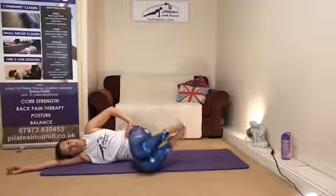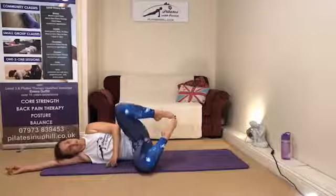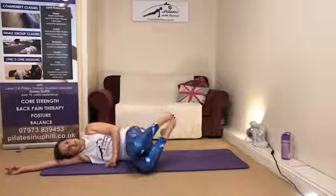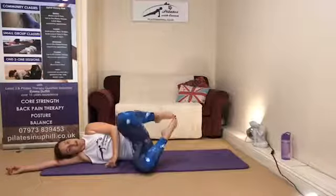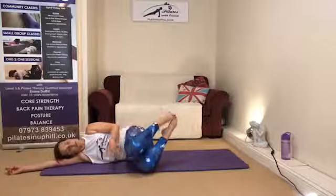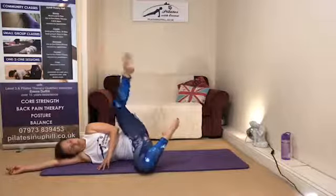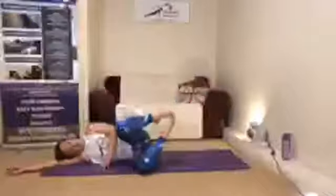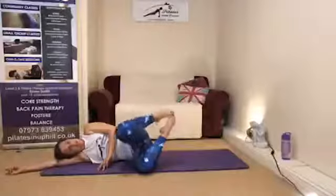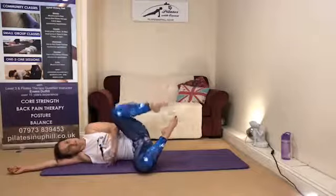Glue the knees together and allow both feet to lift and gently lower. Then hold the feet up there and allow the top knee to lift and lower. If you want to add the extension through the leg — lift the knee, extend the toe, draw the toe back down, and bring the knee back in. Again, lift the knee and extend the toe — the extra extension is optional.